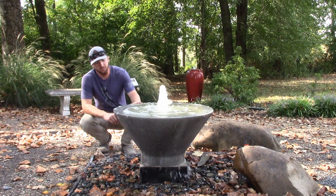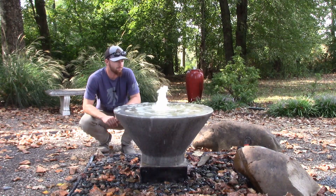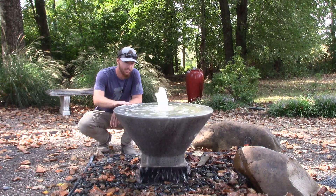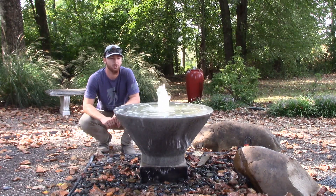This is kind of a formal style fountain. It is a fiberglass fountain, so it's one of our more lightweight. It is a very strong fountain. It's got a really nice finish on it — kind of a rough texture. I'll grab the camera here in a couple of minutes and show you that up close.